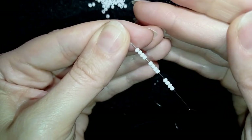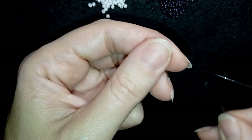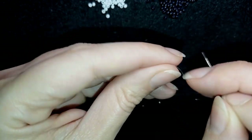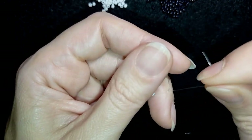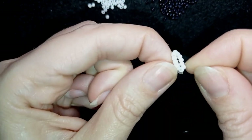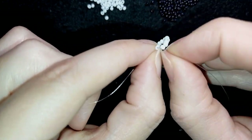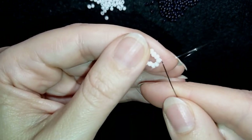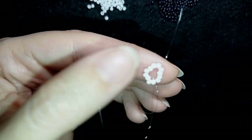I have my 12 beads on my needle. I slide them down, stick my needle in my mat, and make a knot. I go twice through the loop, pull gently, and then make one more knot. Now I have this circle of beads. I'll go a few beads away from my knot and from here start my next row.